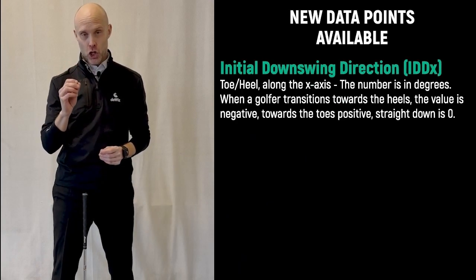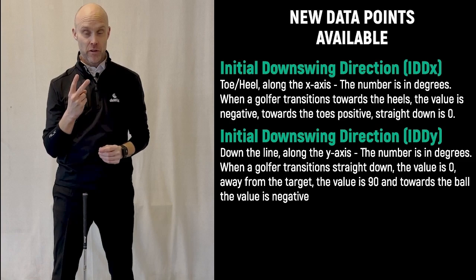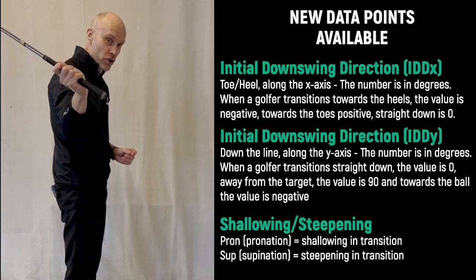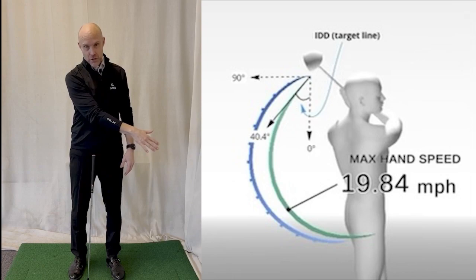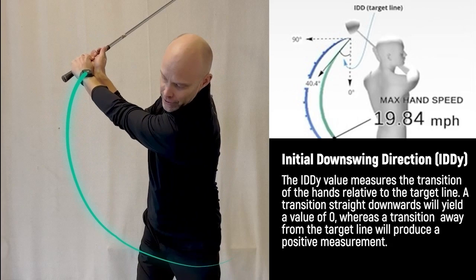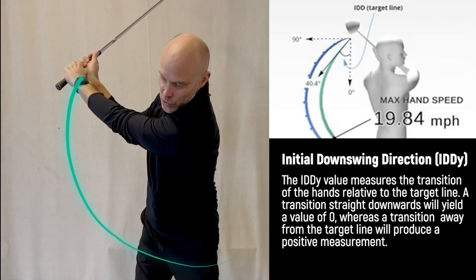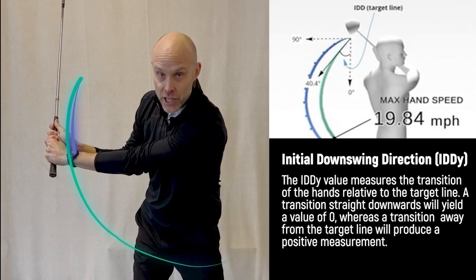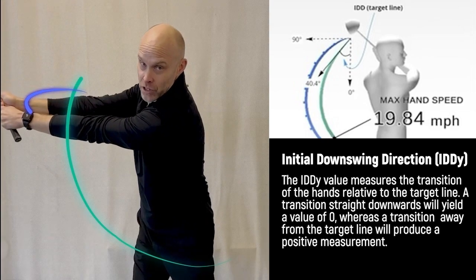Today I want to talk about some new data points that we're releasing. We're talking about the initial downswing direction — we have two of those. The first is the initial downswing direction measured from face on, on the down-the-line axis. From here, is my initial downswing direction going that way, or is it straight down? Straight down gives you a zero number, and straight away from the target gives you a 90-degree number.